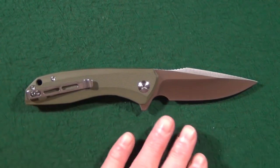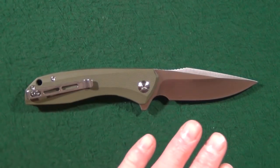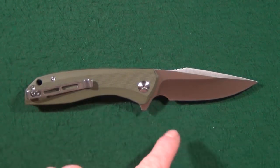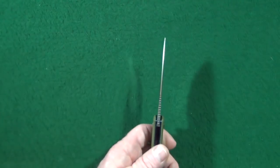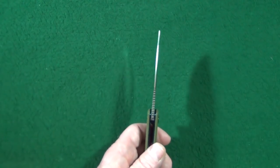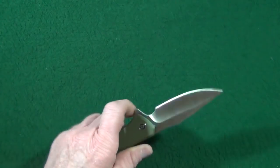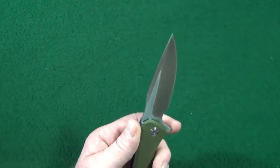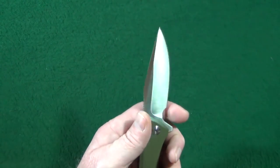Starting out with the blade, you're looking at a three and a half inch harpoon style in 9CR18MOV blade steel. It is hollow ground with a nice high polish satin finish. The blade thickness is a very nice three millimeters, making it an excellent slicer, and 1.07 inches wide from the spine to the sharpened edge.